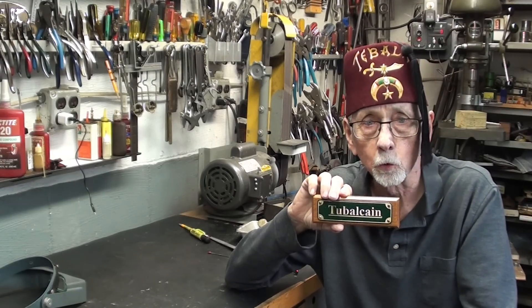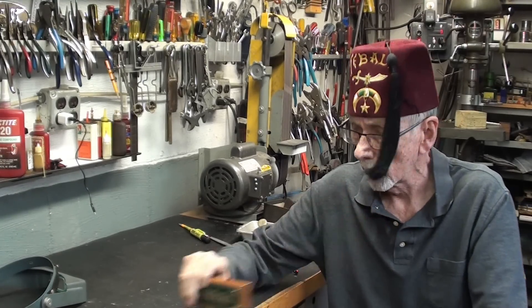Howdy once again. This is Tubal Cain, the first artificer of bronze, presenting and introducing another video.